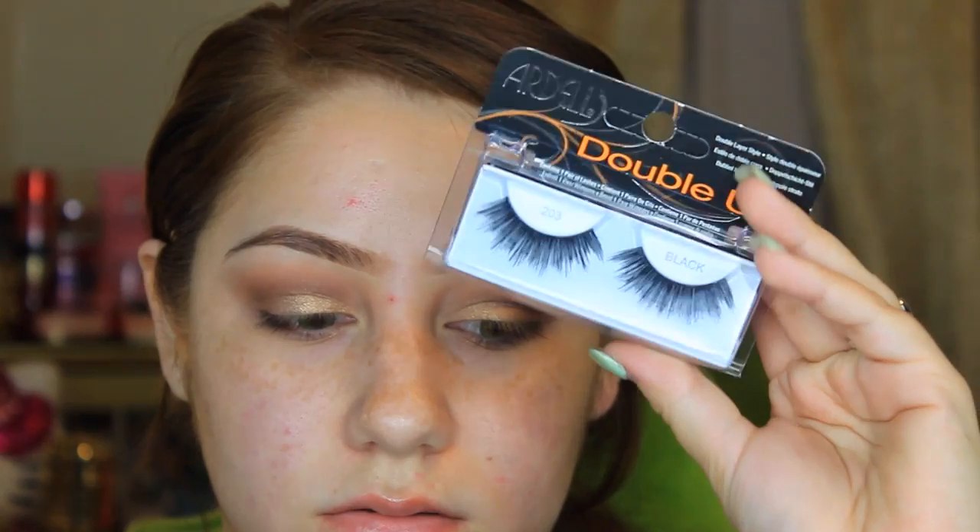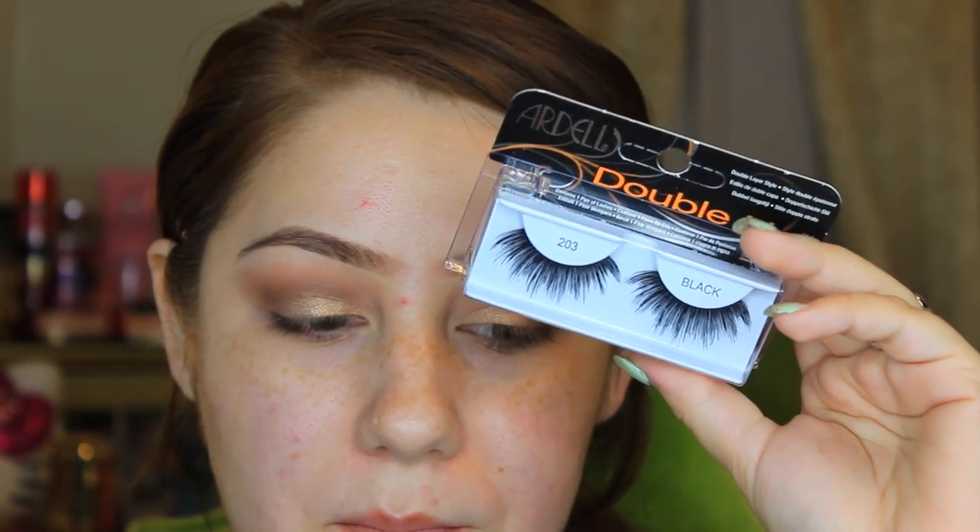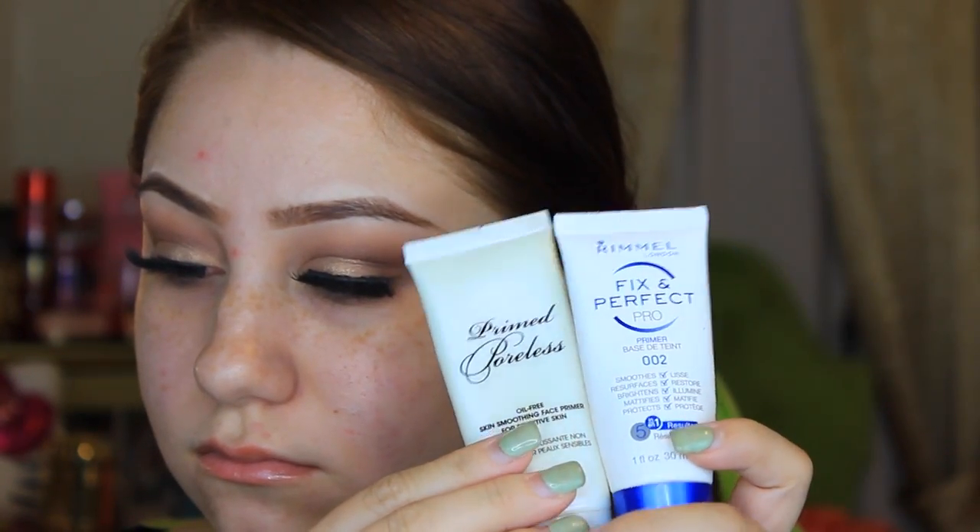For lashes I decided to use the Ardell Double Up lashes — these are the 203s. I've been obsessed with these lashes and I've actually never done a tutorial look with them. I thought this was the perfect look to use them for because in Kim Kardashian's makeup look that inspired me, she had really big long lashes.